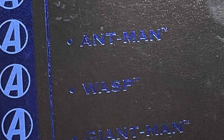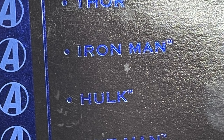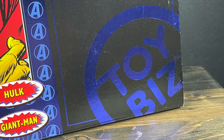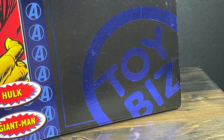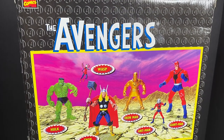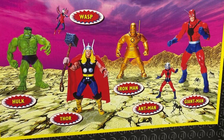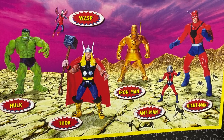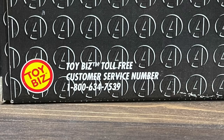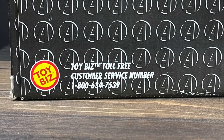Giant Man, Wasp, Ant-Man, Hulk, Iron Man, and Thor — all the original Avengers in one handy dandy box set. Of course it wouldn't be a box set without the Toy Biz logo. On the back side there's a really nice photo of all the figures. Take a gander at Hulk and just keep that in mind when you actually see the figure — that's why prototypes and changes occur. And for all your Toy Biz needs, be sure to call the customer service number.